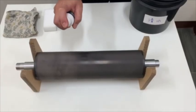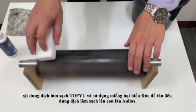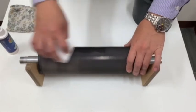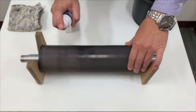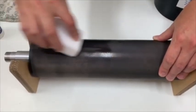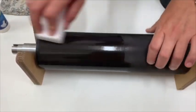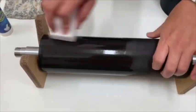First of all, spray Top IU cleaner on the Anilox Roller, then use a sponge to spread the Top IU cleaner evenly across the surface.